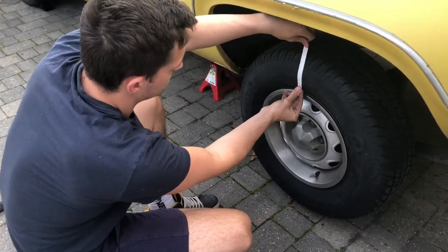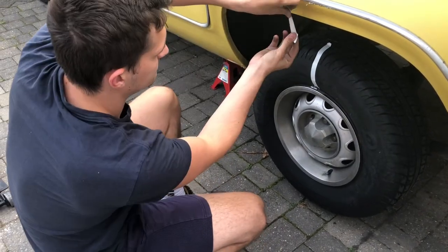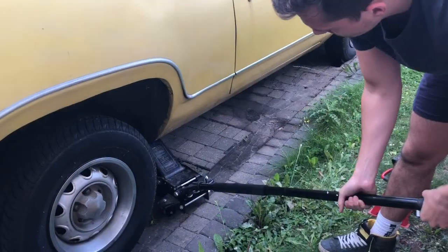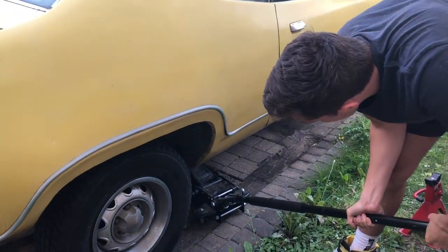Add tape to your wheel and your wheel arch. This is to gauge exactly how many turns you've done to the wheel when calculating your diff ratio. If you have a non-limited slip diff, then lower one side of the car so you can only spin one wheel at a time.